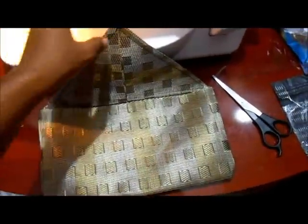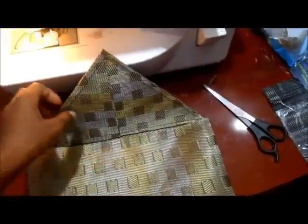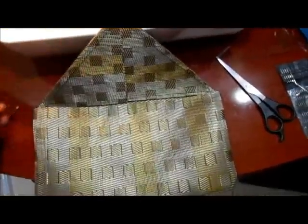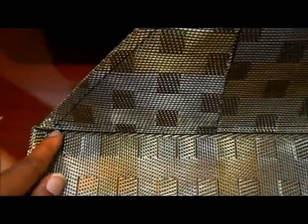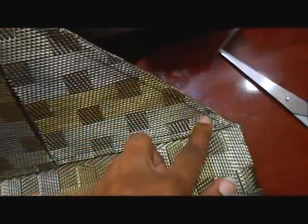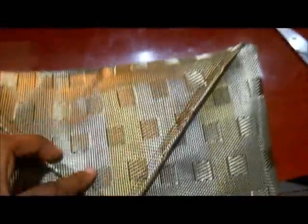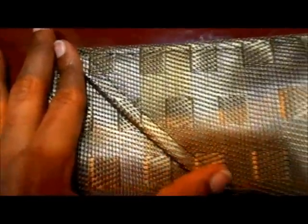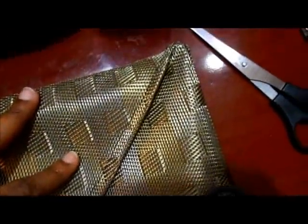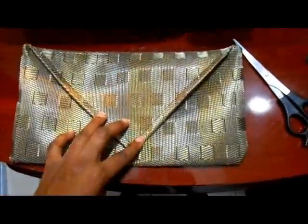Okay guys, I tried the whole gluing-the-edges-down approach and that did not work out too well — because of the material it wasn't really sticking. So what I did was just actually sew it, and that turned out pretty good. I sewed here and here at my triangle, so this is what the outside looks like. I used black thread and it doesn't really even show, and I think it's super cute.